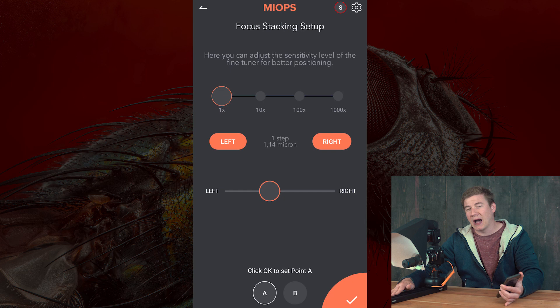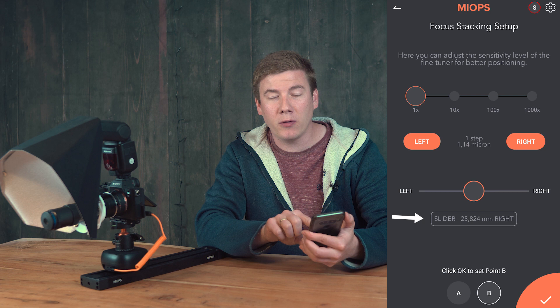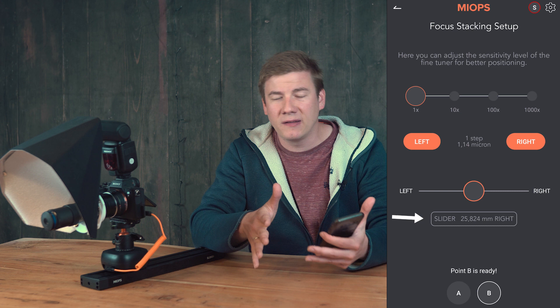We move the slider to the front using the circle icon, accept the position, go to point B, and use the circle icon again. At the bottom you can see the distance between A and B. I'd recommend to use a distance between two or three centimeters.